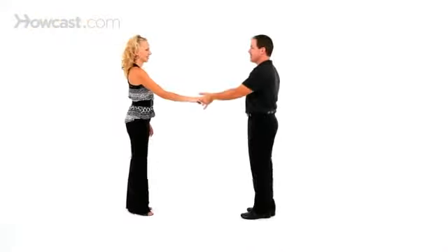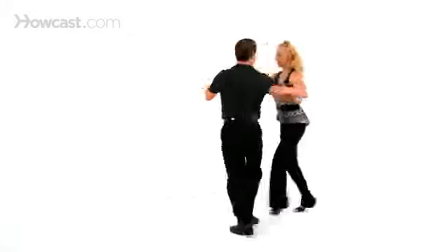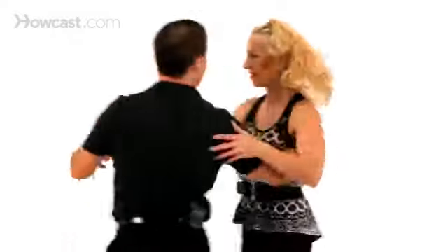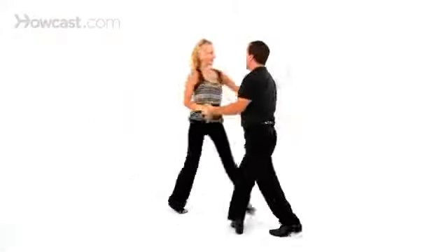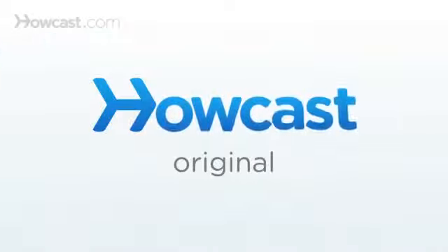Whip with an inside turn. Here it is to music. There's your whip with an inside turn. Alright, let's stay there. Thank you. That's pretty good.